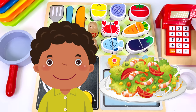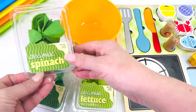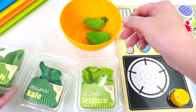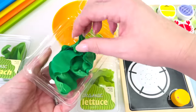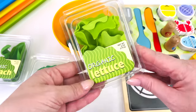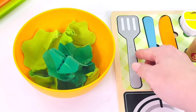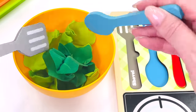Here's our next customer. He would like a seafood salad. I have all my greens. I have some spinach — we'll place a couple of leaves in the bowl. What else? There's some kale. And last, I have some lettuce. I'll just get my spatula and spoon to mix up the lettuce leaves.